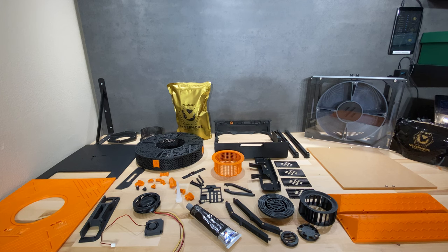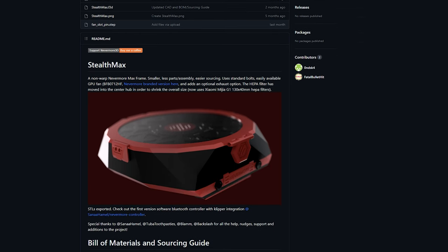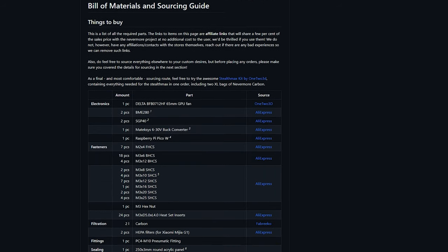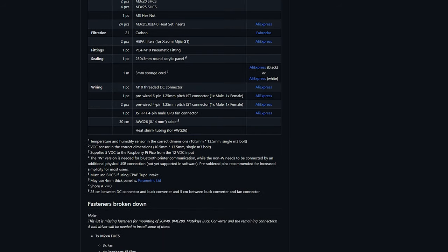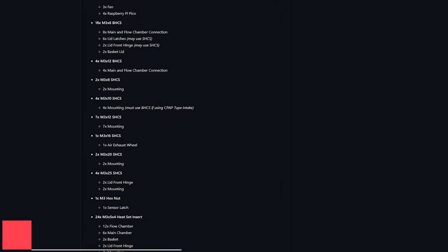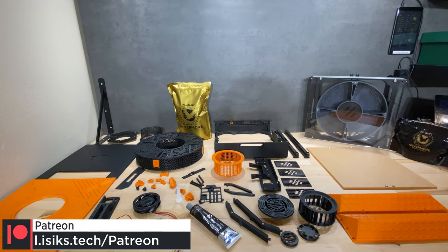One thing worth mentioning: there is also a Nevermore Stealth Max, which is more easily printable with less warping. If you're building this from scratch today, you should really look into the Stealth Max as well. The Stealth Max didn't exist when I started this video, but functionally both filters are pretty much equivalent in terms of filtering capacity. So if you want to see this filter being built and see it actually filtering with real numbers, this video is still relevant.